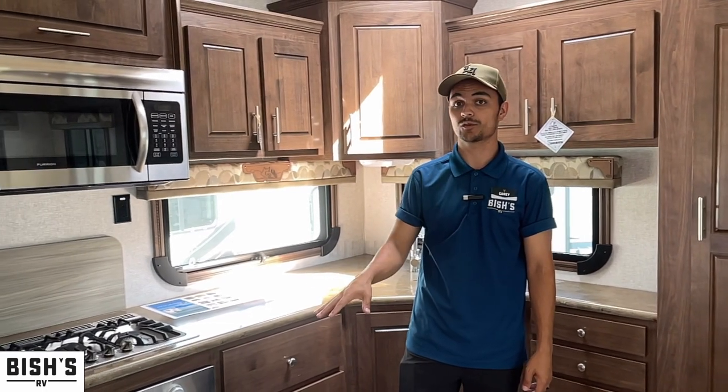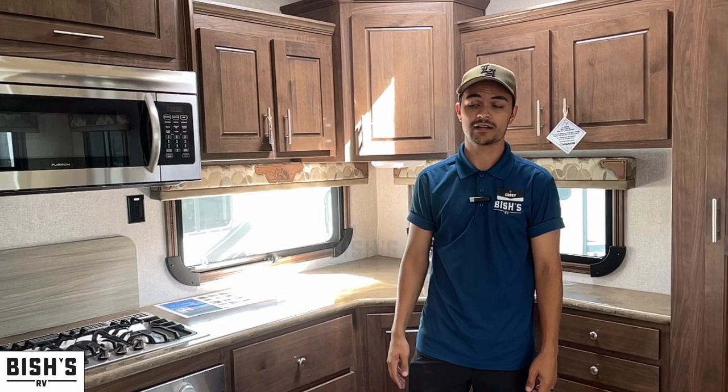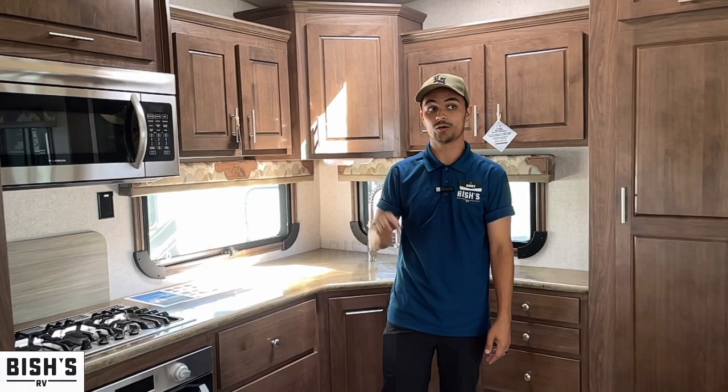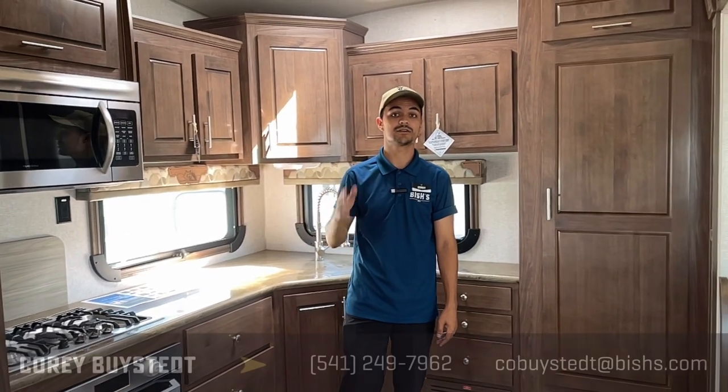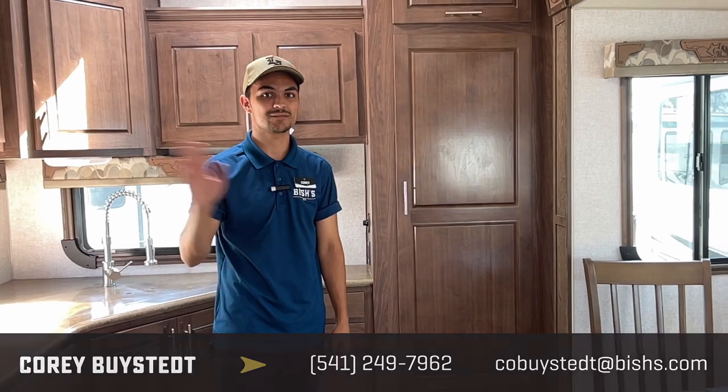There are tons of floor plans in this brand, and if this brand isn't what you're thinking I have tons of other brands that I like. Talk to me because I really know fifth wheels here. Call Cory Bystead — that's me — at 541-735-1535 and I'll be sure to help you out. Thanks for watching, like and subscribe.